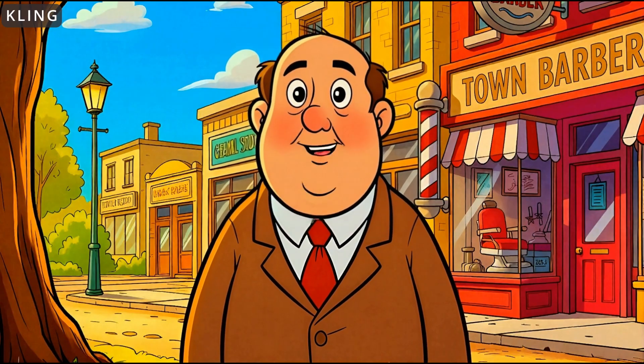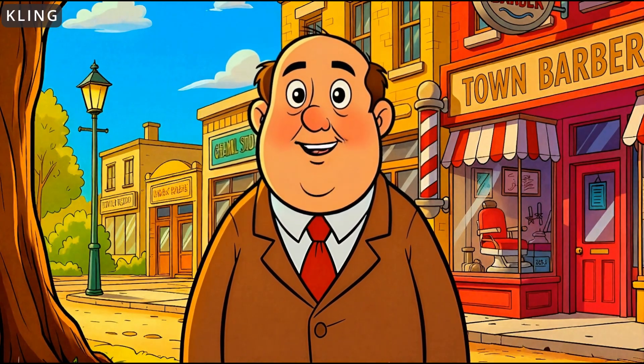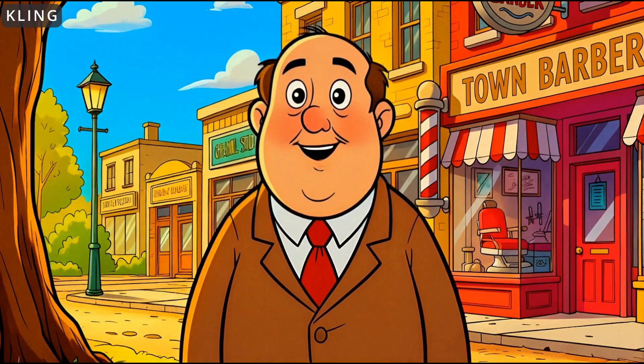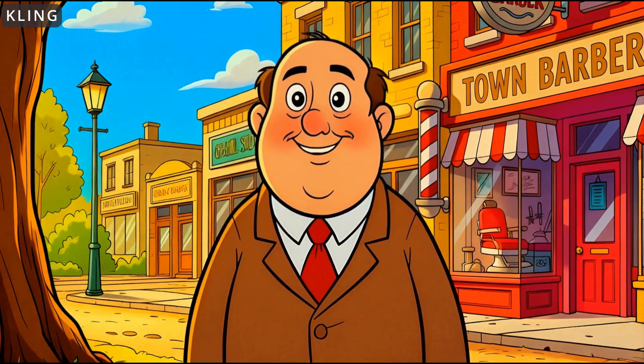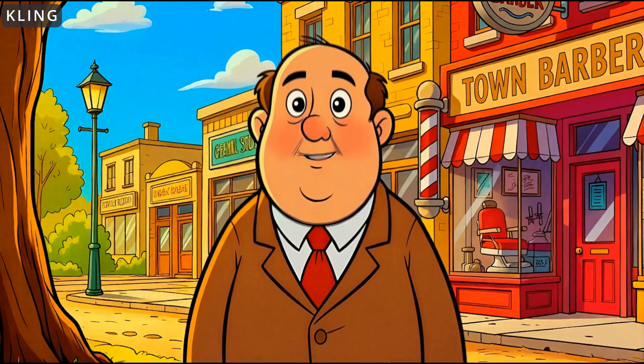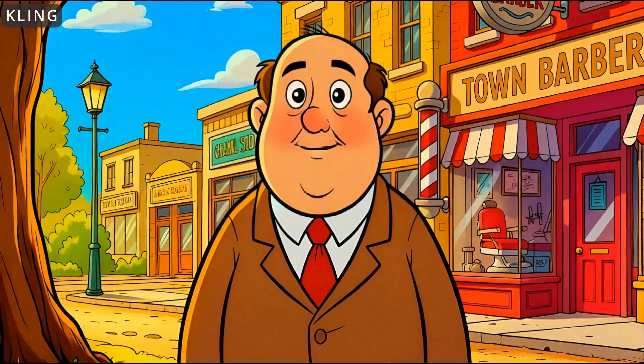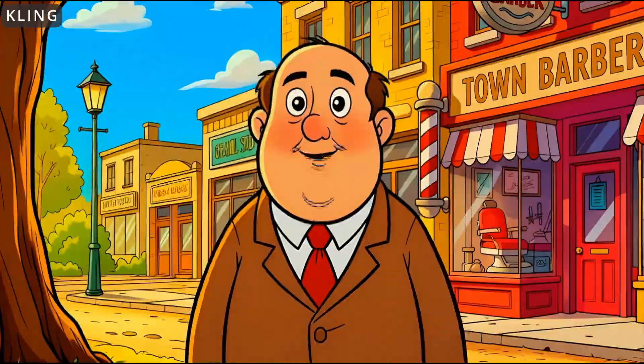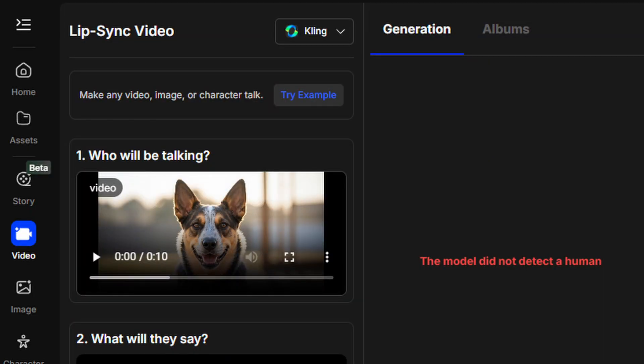Strange things are happening in the cartoon character's mouth with Kling — it goes blurry, then almost looks photorealistic at one point, and then it looks like there's a fried egg in there. Kling wouldn't even try to lip sync the dog. Instead, I got the message: 'the model did not detect a human.' Come on, Kling — dogs are people too.